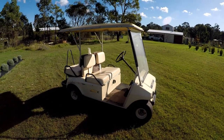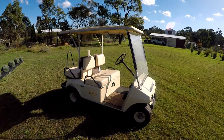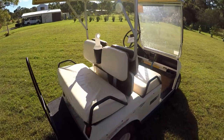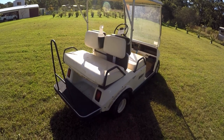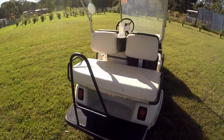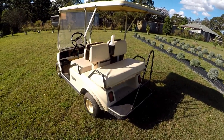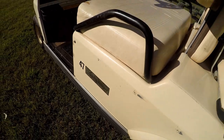There weren't many around, especially locally. I looked in a couple of local for-sale places and couldn't find anything, even after looking for a couple of weeks. This was the only one I could find. When I went to look at it, the guy selling it was moving house and really didn't want to take it with him. He'd had it for about a year and a half and used to just drive around the neighborhood and take his kids for a ride.